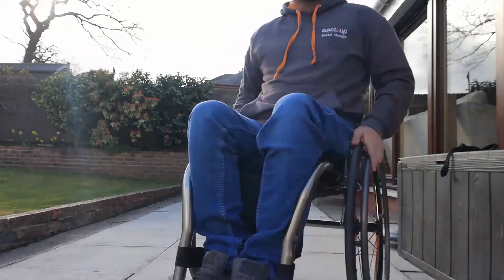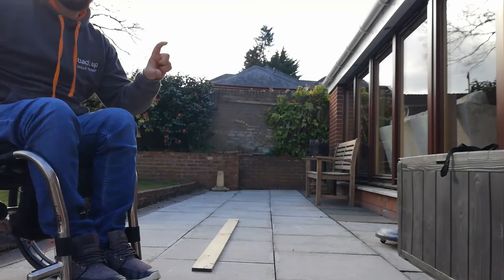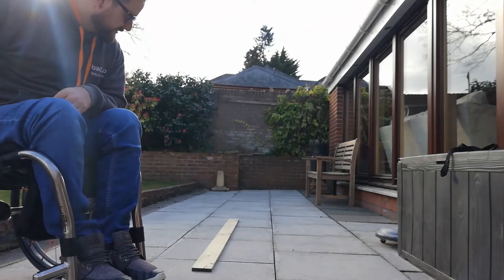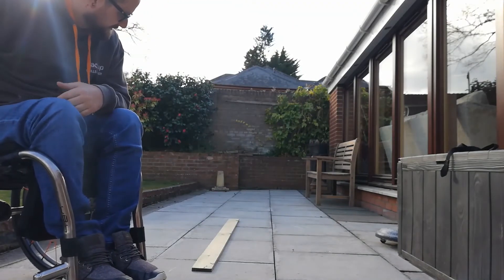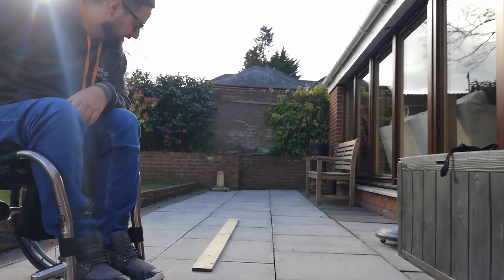We lean against the object on the other side before we put the caster wheels down. I've got a little bit of wood here — it's not very tall, and most thresholds would be a lot taller than this. But just for the purpose of the example, so you can see how the process works.